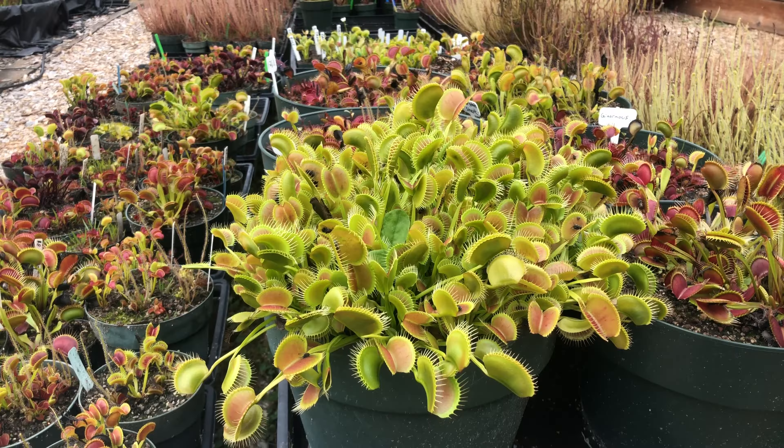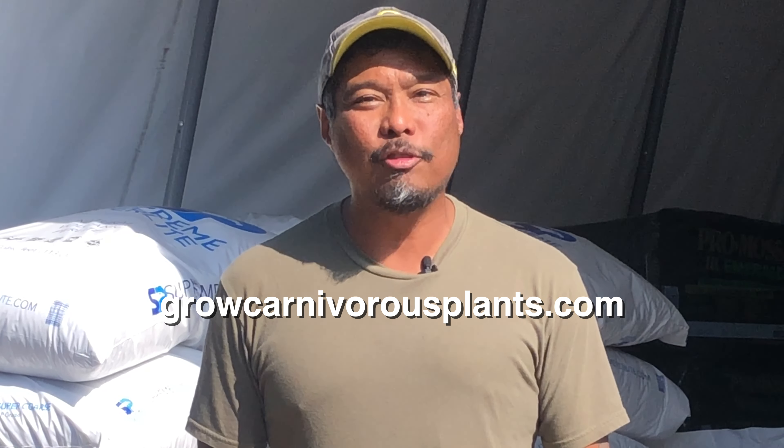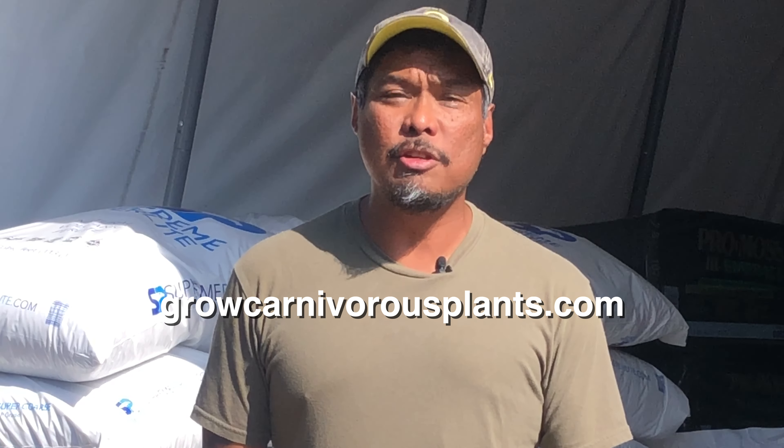If you prefer to top water your carnivorous plants, check out our video on top dressing to prevent soil erosion. If you need soil for your carnivorous plants like Sarracenia, Venus flytraps, and sundews, visit our website at growcarnivorousplants.com. Thank you so much for watching, and I look forward to seeing you in another video.